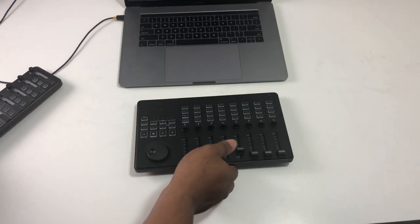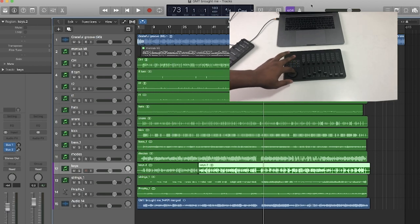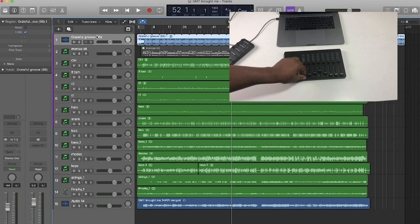I have it connected wirelessly to my computer here, and as you can see I have Logic Pro pulled up. I can jog through my arrangement, and because it controls sections of eight I can control the volumes on those tracks. The latency isn't really bad at all — it's pretty much almost real time. I can see a little lag, but it's nothing that's going to mess anything up, since I'm using this for volume control, not playing notes.